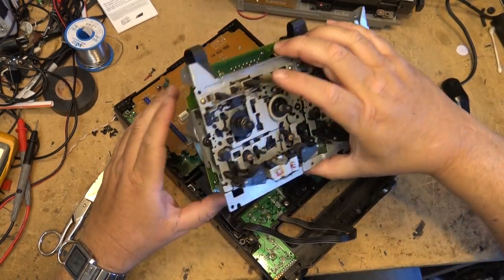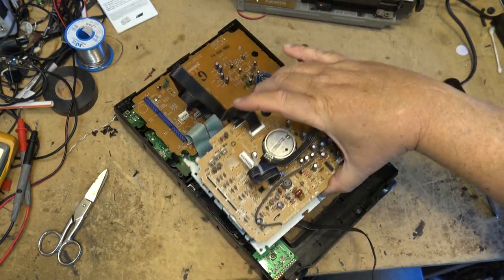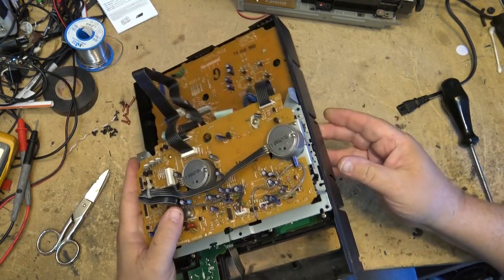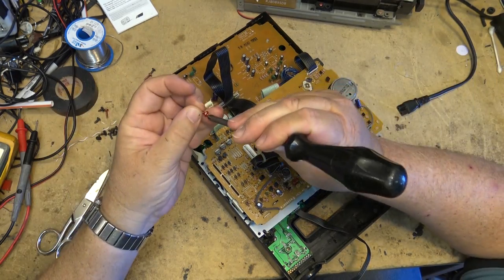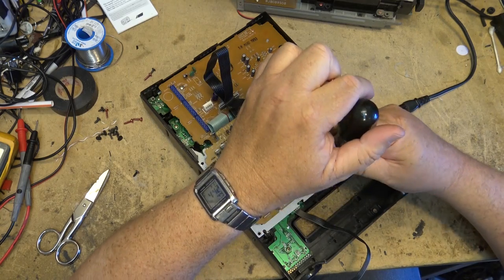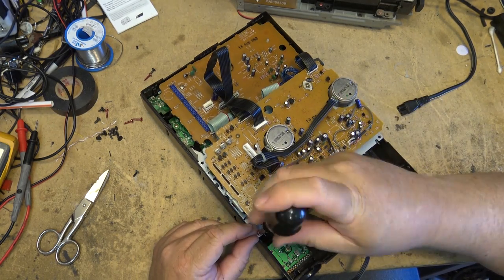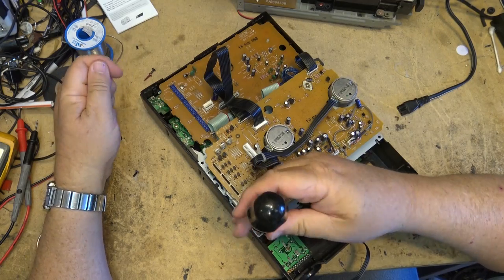I'm going to put the decks back in before reassembly and test, but first I want to take a look at the CD player and see whether I can make it work. I'll clean the lens a little better and probably take the CD deck out and try spinning the motor up on a power supply, just in case the motor bearing is getting dry — which sometimes happens on CD players.